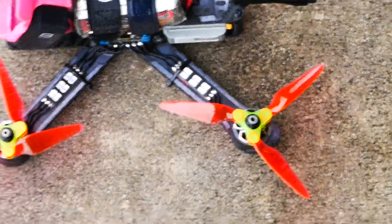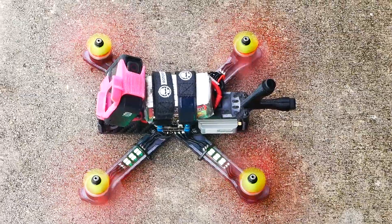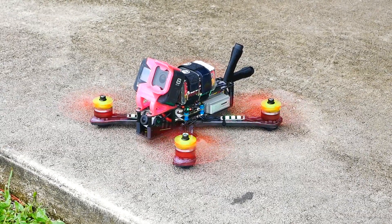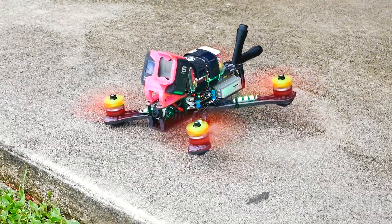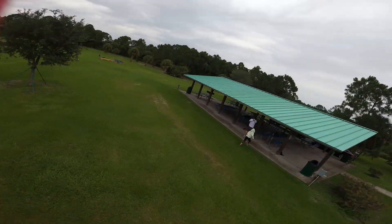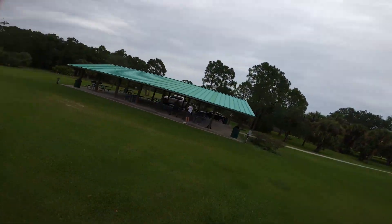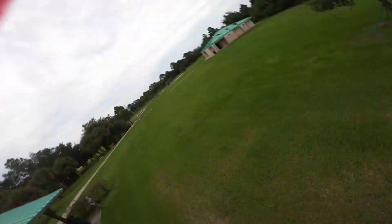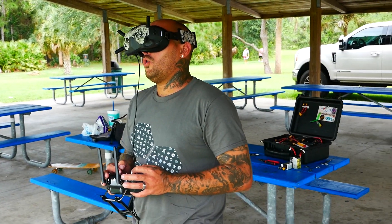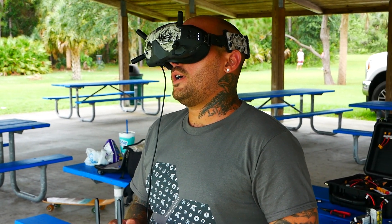Alright pilots, I'm in disbelief that this thing is actually opening its blades while moving! Alright, there we go. Oh man, what is this abomination?!